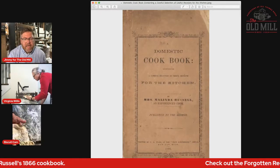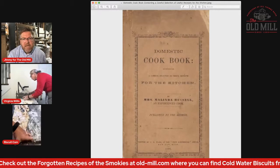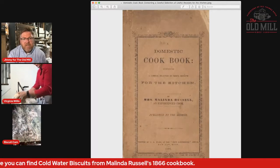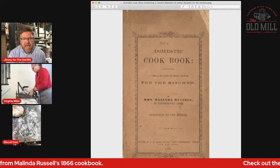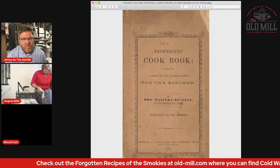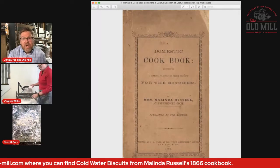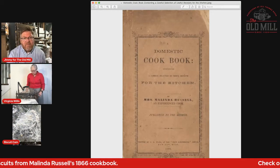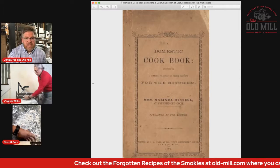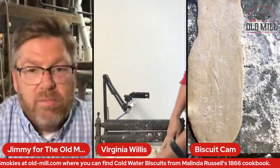She was a free African American woman that owned her own business, which I think is just remarkable. East Tennessee was really split between the North and the South during the Civil War, with a lot of Union support and also Confederate support. Because of that split, she was able to make a place for herself, but she eventually moved in the 1860s — her and her son went up to Michigan because she felt it would be a better place for her to live. She wrote this cookbook in 1866 and published it herself. It is the first cookbook to be written and published by an African American in this country.